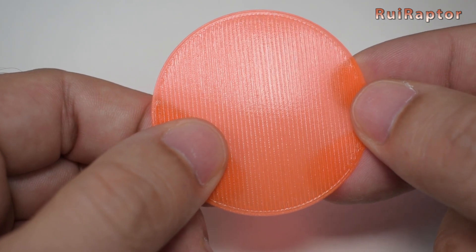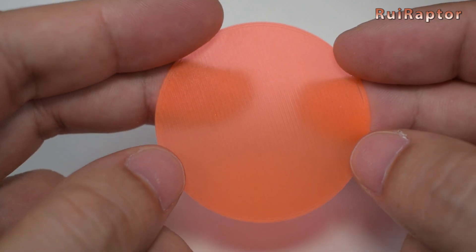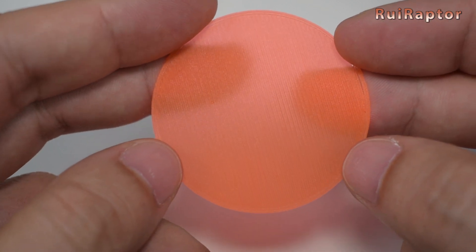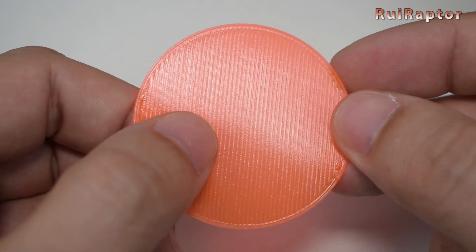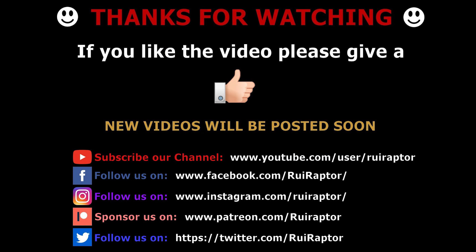For a perfect first layer, you also need to guarantee that your print surface has good adhesion — but that is a topic for another video. So, this is it you guys. Hope you liked the video, and if yes, please give it a like. If you are not a subscriber, please subscribe to the channel, and don't forget to follow us also on Facebook, Instagram, and Twitter.